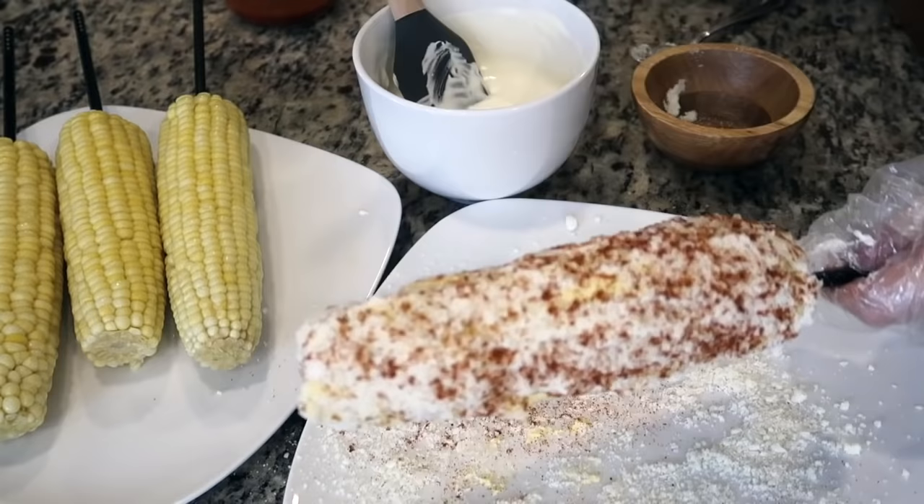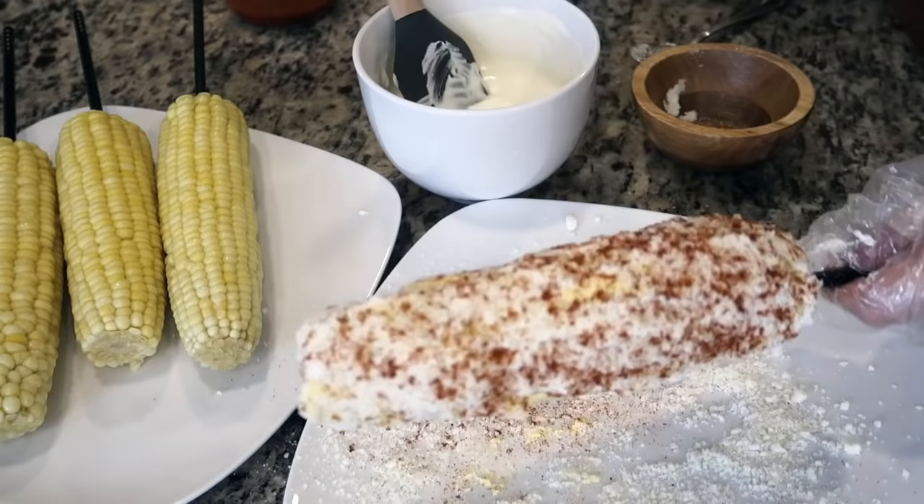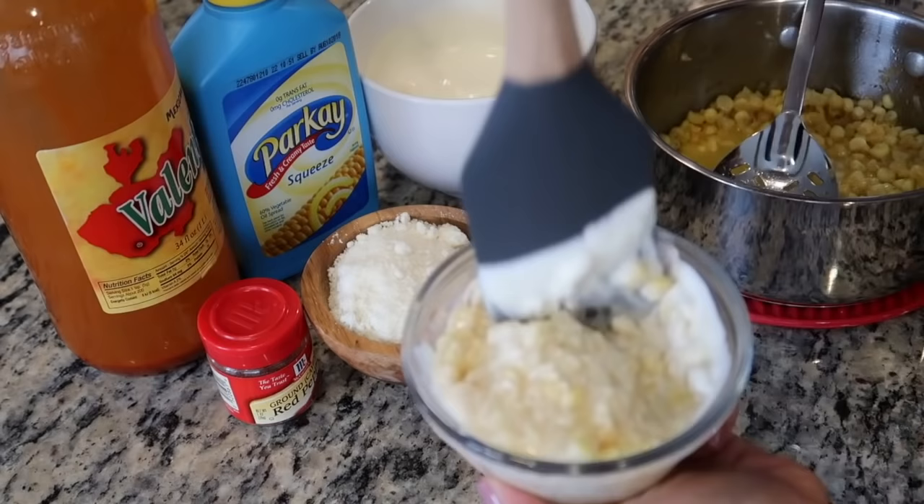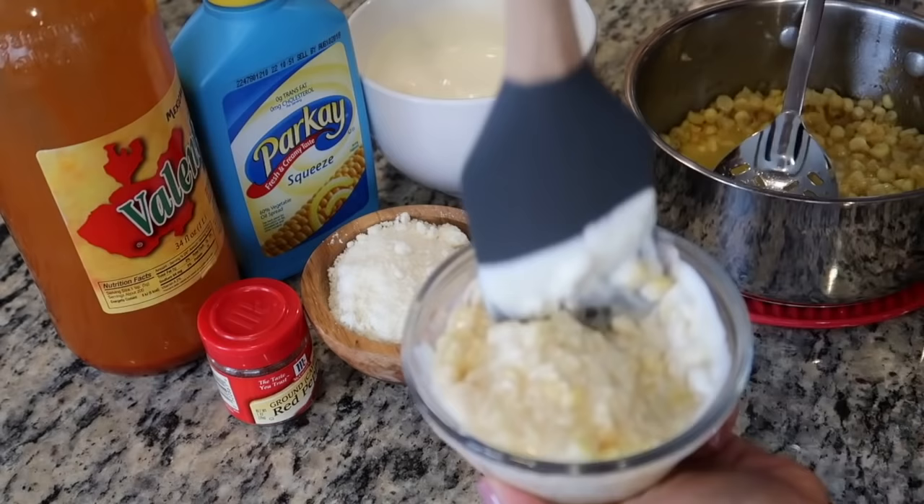Next, I'll evenly coat the ear of corn with some cotija cheese — you can use as much or as little as you like. I'm going to sprinkle on some cayenne pepper, but you can leave it plain or garnish with any other spice. Place about a cup of kernels that have been drained of some of the cooking liquid into a serving cup.